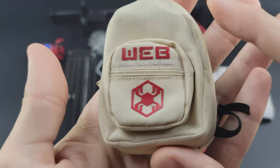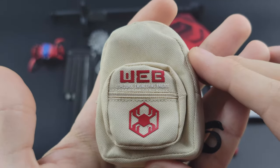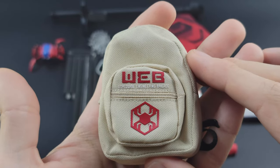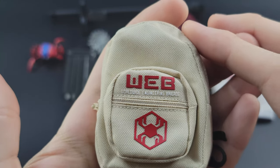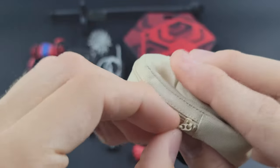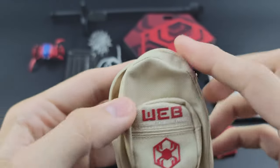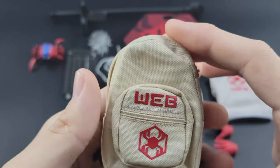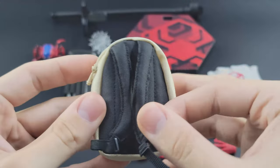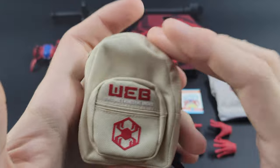Moving on to the backpack — I noticed a defect as I was taking it out: the logo is peeling off a little bit. Very upset about that as there's no way to get a replacement since it was purchased at the D23 expo. It does say 'Web Worldwide Engineering Brigade' on the bag. It has a nice substantial zipper that actually unzips, and you can put things inside. It literally feels like backpack material with adjustable straps on the back — truly a 1/6 scale backpack in every sense of the word.